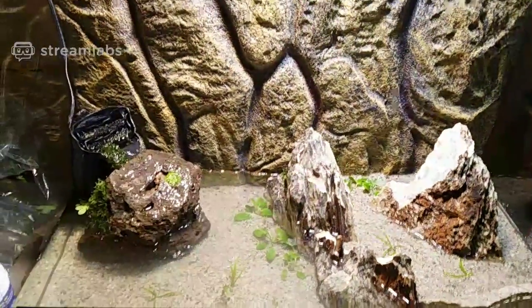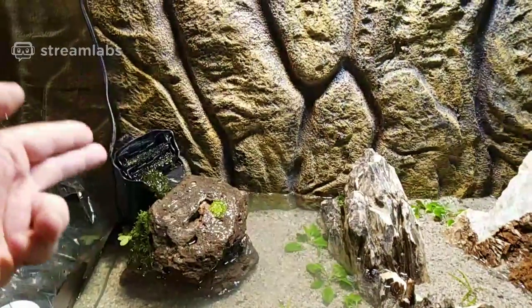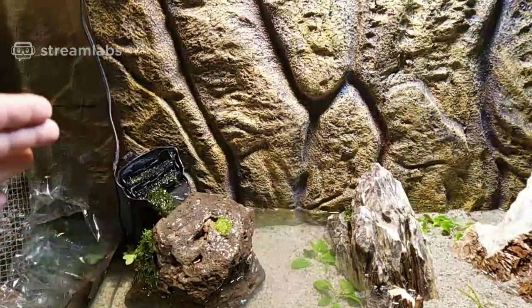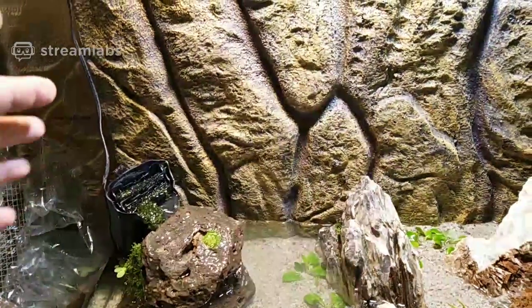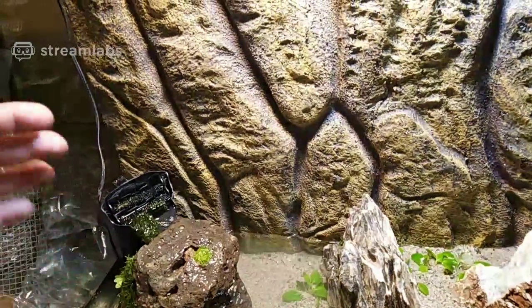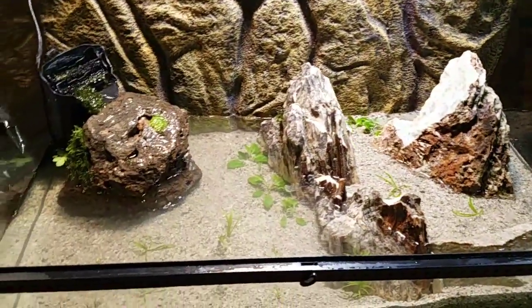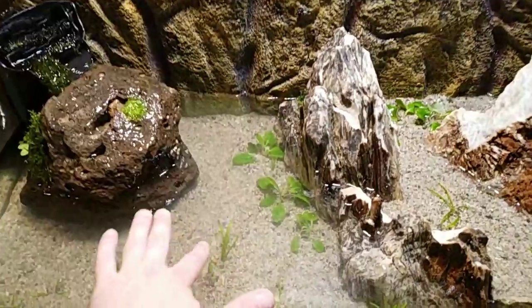This filter is an established filter from another tank, so the bacteria is already in there. After about an hour or so it will do its thing. And we've got plants — I'm gonna put a couple more floaty plants in here too.